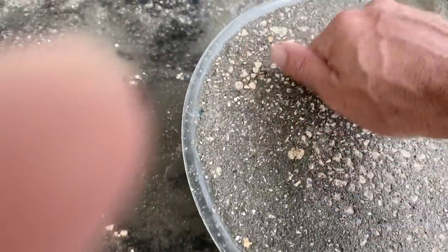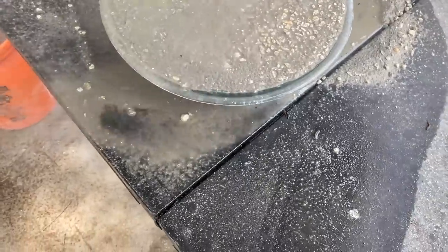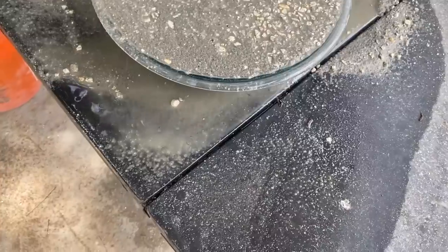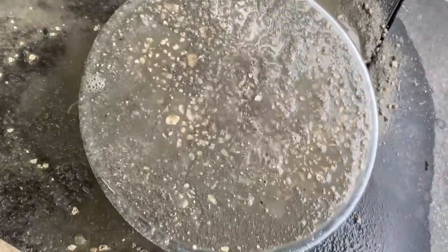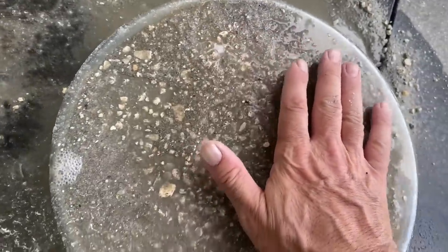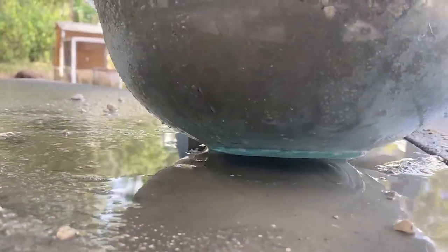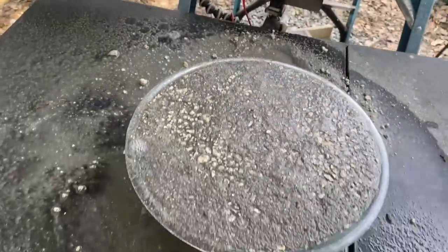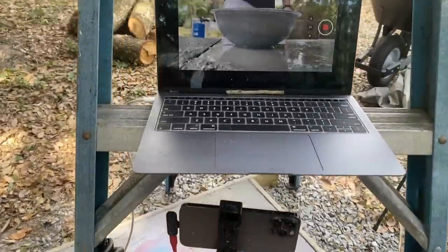The cool thing about this is just how hard it is already — can you hear that? I'm doing this on purpose to create a finish like a pebble walkway type finish, which I like. It's got some texture, it's nice and flat — and it's done. Just like that, under an hour: a dry pour concrete slab.